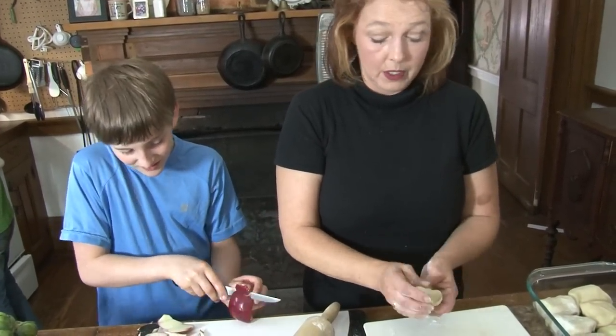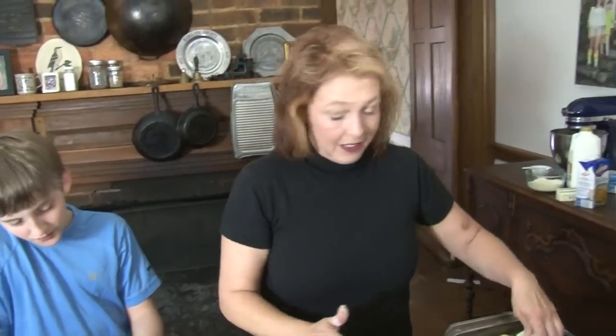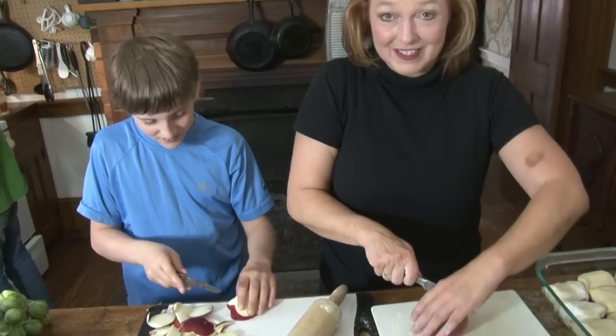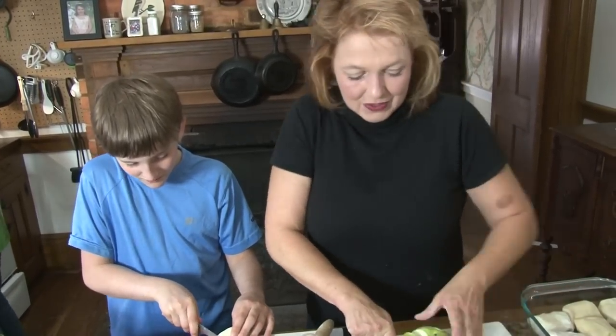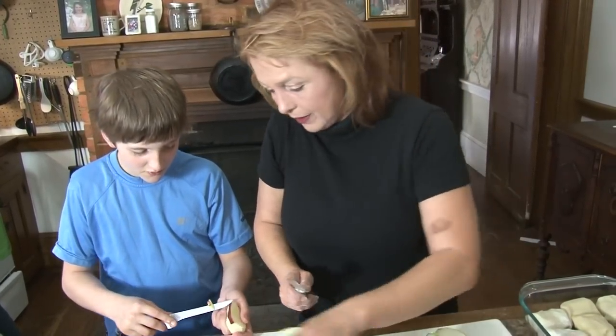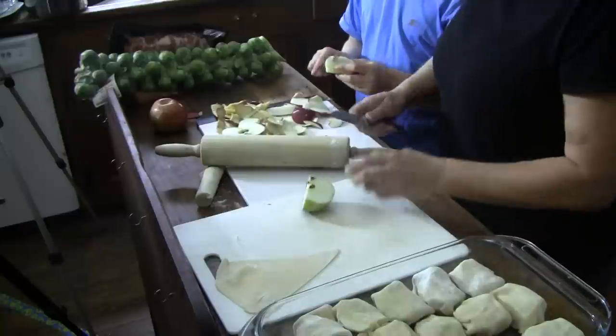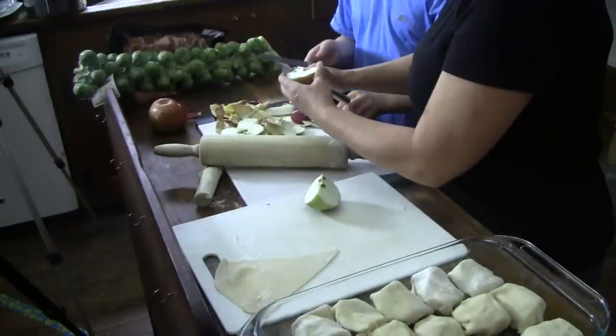You know, there is an apple dumpling recipe where you use soft drinks — you pour the soft drink over the top. You can use Mountain Dew. I hate Mountain Dew. It tastes so just... It looks like an oil.